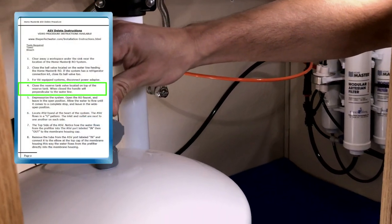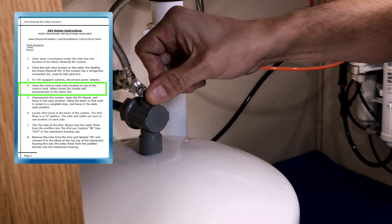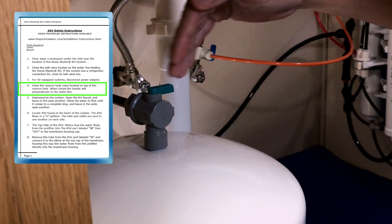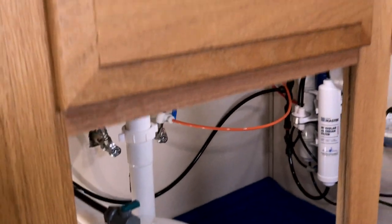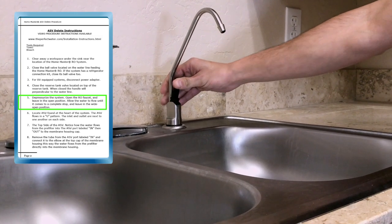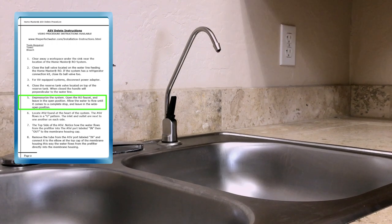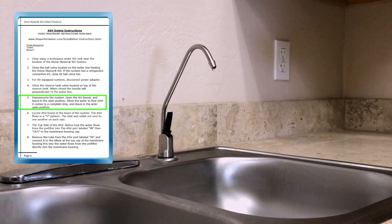Next, locate and slowly close the tank valve located on top of the reserve tank — when closed, it will be perpendicular to the water line. Next, we're going to depressurize the system. To do this, simply open your reverse osmosis faucet and let the water flow until it comes to a complete stop. Your system is now depressurized.